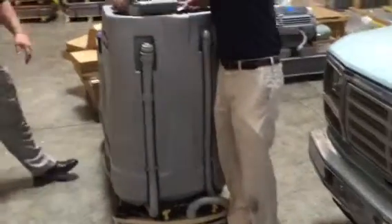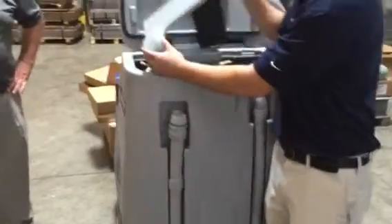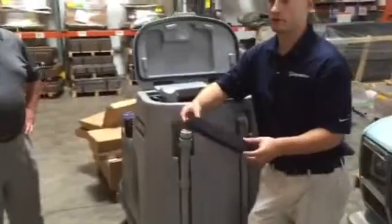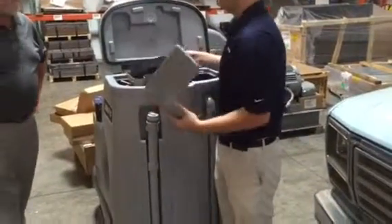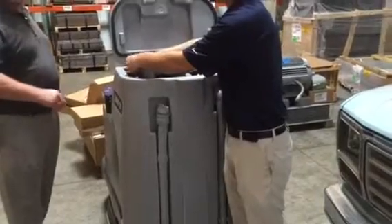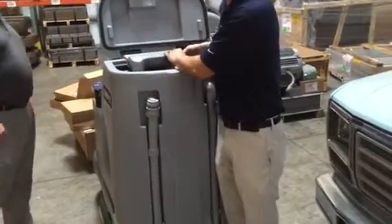This is the air filter that protects the back motor. It's a washable filter, so we just want to look at it and make sure we can see through it. If we have to, we can rinse it out, allow it to dry, and then put it back in. That protects the back motor — we don't want any water or anything getting into it, so we want to keep that filter dry.